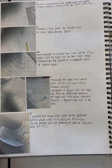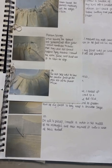Here is the process of my swing top. I made it step by step, creating a pattern and then adding the frills.